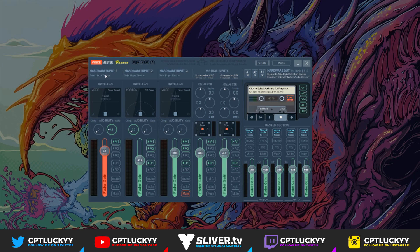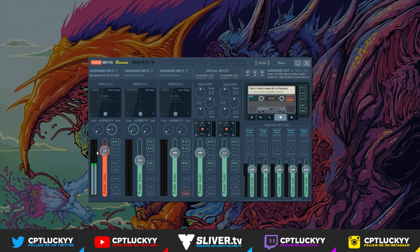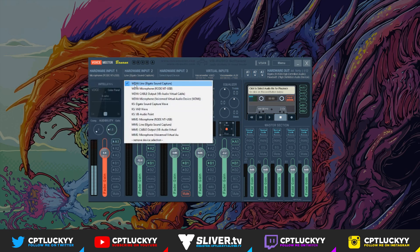For hardware input one, select your microphone. Mine is my Rode NT-USB. You can select the inputs and route it to your headset so you can hear yourself to test it, but I would base it off the stream rather than your headset, because it can sound completely different. Make sure A1 is ticked. For hardware input two, you want line Elgato Sound Capture — WDM. Don't use MME or KS, just use WDM line Elgato Sound Capture for hardware input two.